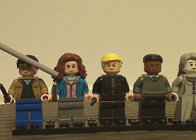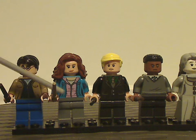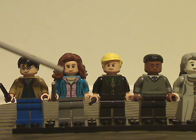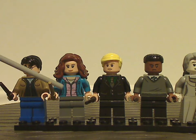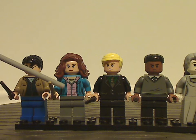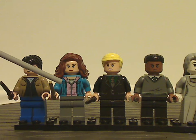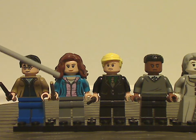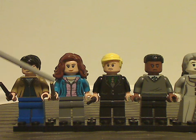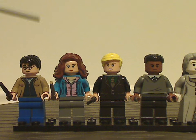We also have Hermione Granger, which is also exclusive in a way with exclusive prints — an open blue jacket and a pink sweatshirt underneath, as she has in Deathly Hallows. It's similar to what she had in the Lego Dimensions fun pack in 2017, but the hair piece has been updated just for this one.